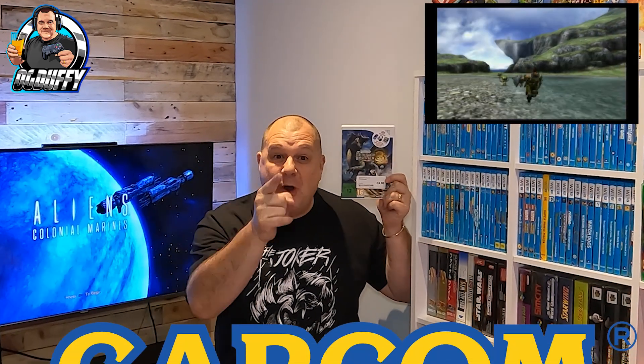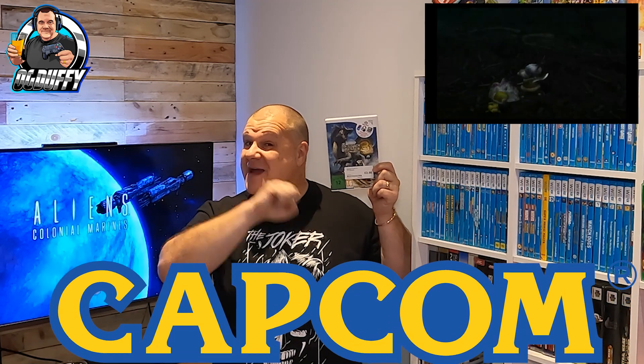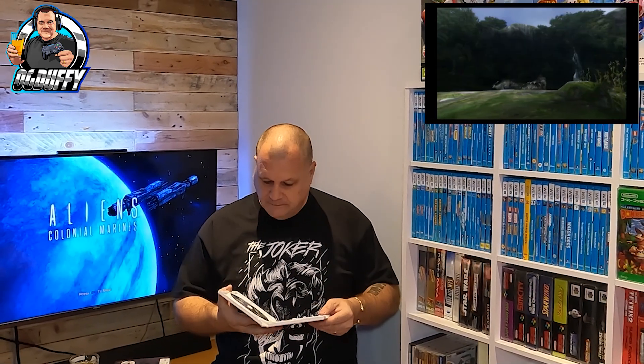Next, a Wii game: Monster Hunter Tri, three pound fifty. It's Capcom, guys — what's not to love? You know me and Capcom, I do love a Capcom game. To be honest, it'll probably be a shelf piece because it's a Capcom title and I've got a lot of love for Capcom. Three pound fifty.